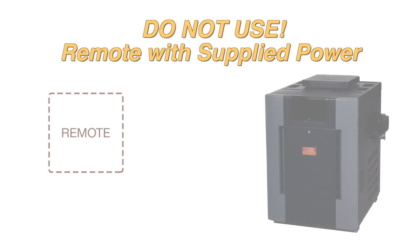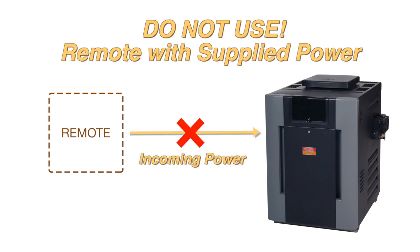This instructional video is intended for a remote with a dry contact. If you are trying to connect a remote that provides power to our heater, contact the factory for additional help.